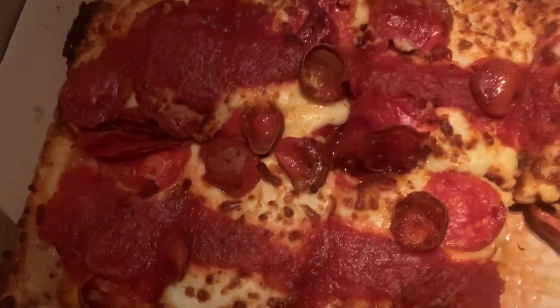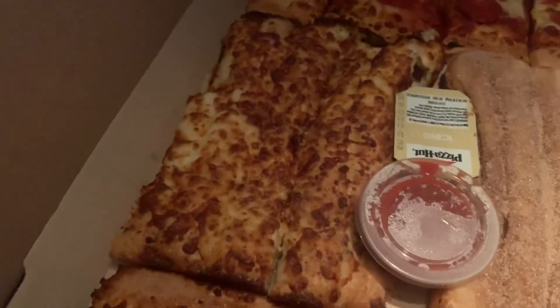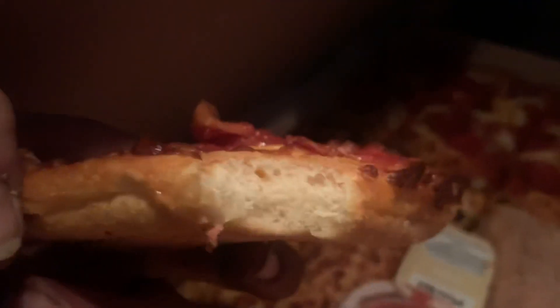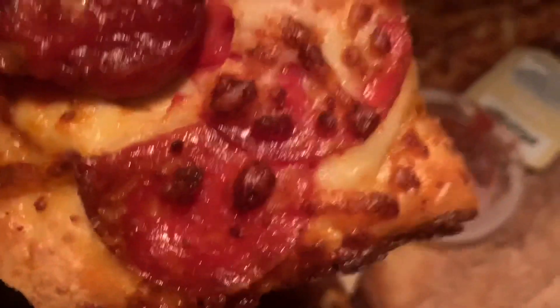Here it is — I want to show the crust. Here's a regular cheese stick, and there are the cinnamon sticks. Now look at this compared to a regular pan pizza — it's airier. See right here? That's what I'm showing them — the airiness of the crust. And there's the pepperoni. The cheese is a little different too — it goes all the way to the edge like that.